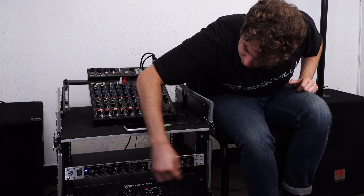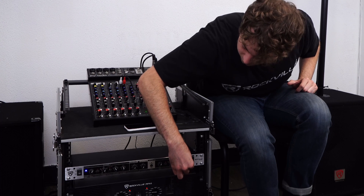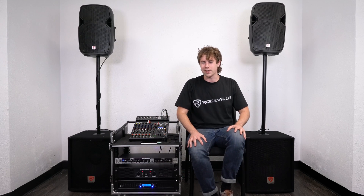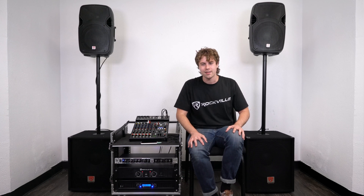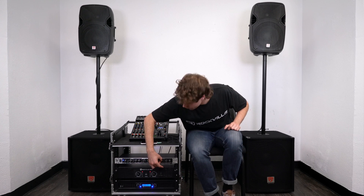If we raise the volume for those main speakers — and now I'm going to bring it back to our standard crossover point of 250Hz. That's a real nice sound right there.